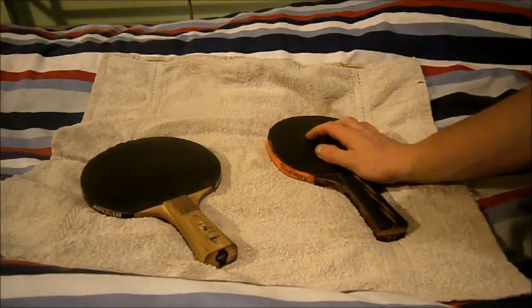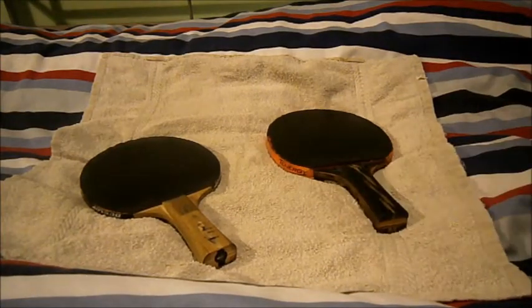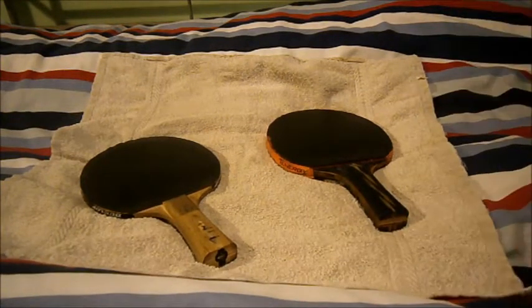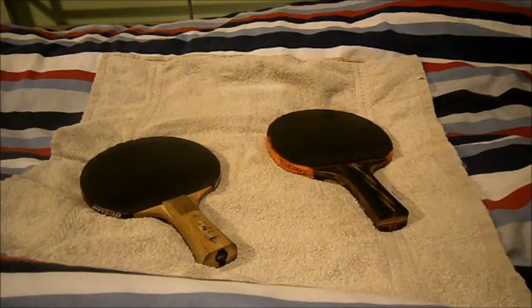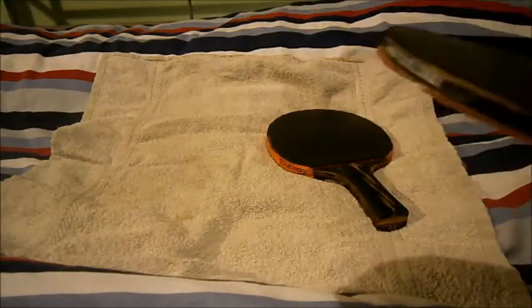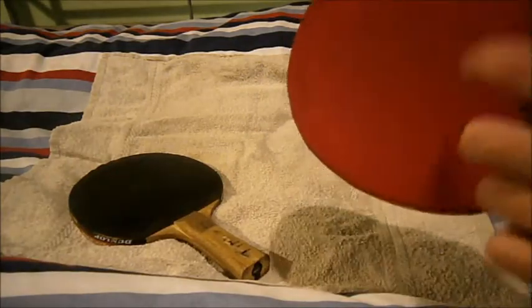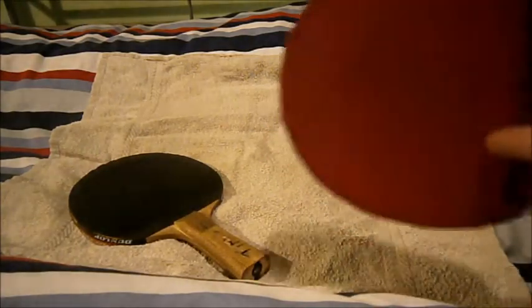With a custom-made bat, you can choose your own blade and rubbers to your own preference and style. The pre-made bat just comes however it comes, with rubbers already attached whether you like it or not. It's also very cheap — around 10 to 15 pounds.